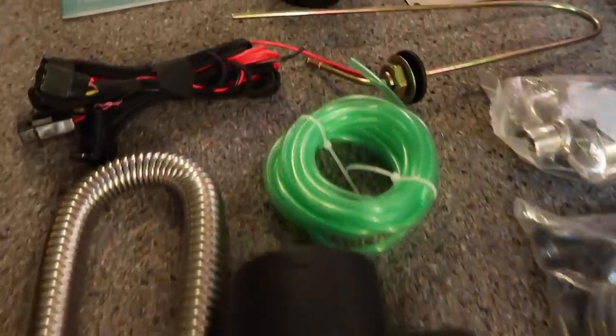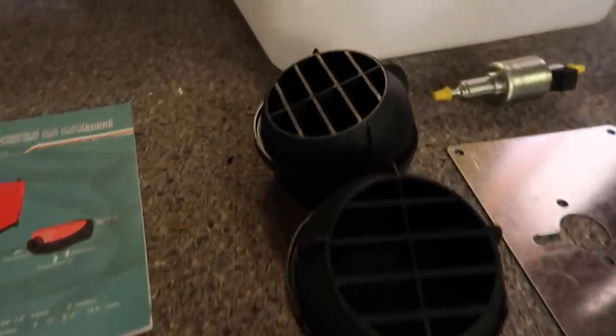Throughout this installation process, I ended up making a lot of mistakes. I made things a lot harder on myself and I got super frustrated multiple times. Receiving my heater and opening it up felt really overwhelming. A lot of the parts didn't make sense. The written instructions and the manual that comes with it are super confusing. I mostly watched YouTube videos to figure out how to install everything.